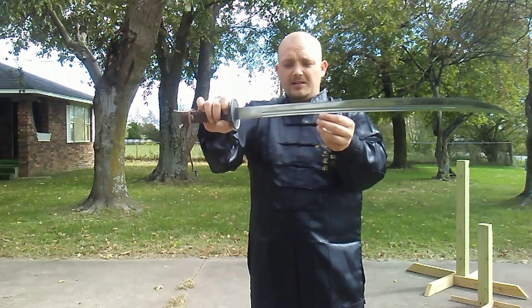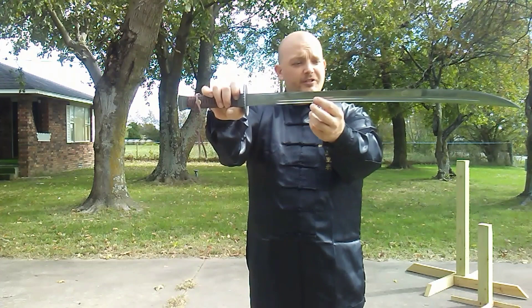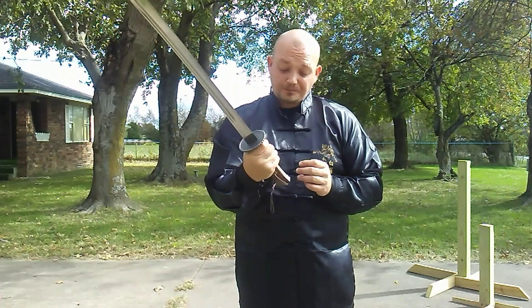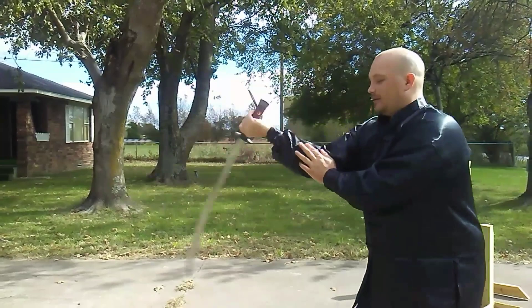The blade itself is very nice with double Daokai — double fullers. The top one is pretty short and the longer one down the middle extends and comes to a very nice Daoxi, a very nice point. The Daorin is very sharp.